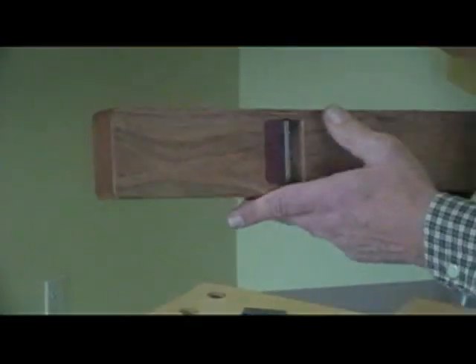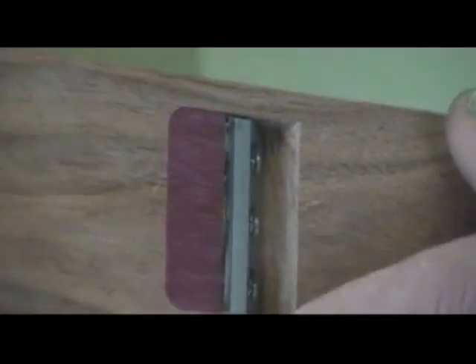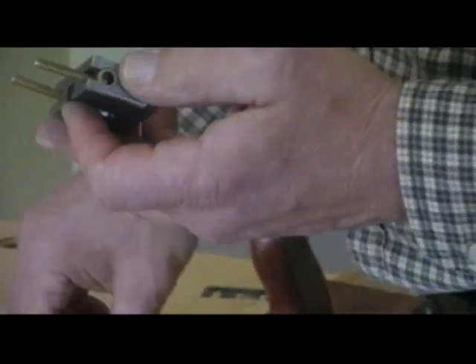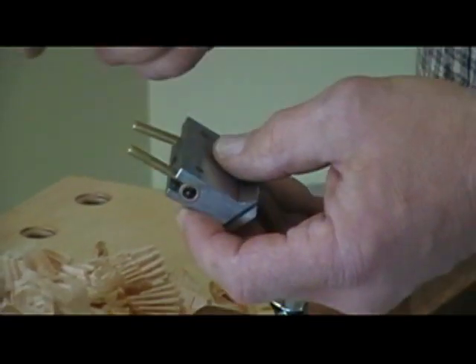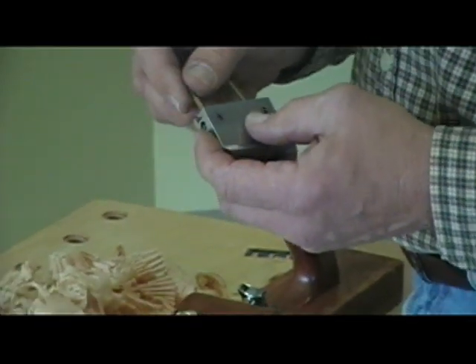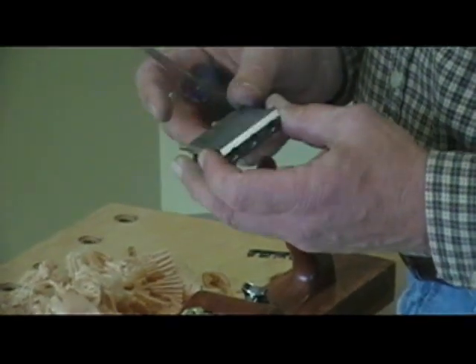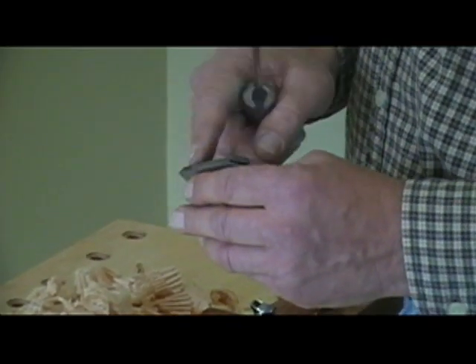On the bottom side you can see the backup iron that holds the very thin iron in the plane. I'll show you what this frog looks like. These are the two threaded studs that come up and get adjusted with the depth adjusting screws. These are able to pivot both ways for the frog adjustment. At the bottom here we have the backup iron with the three screws.